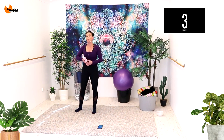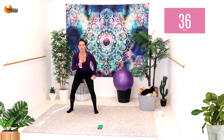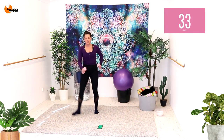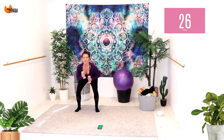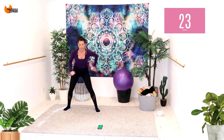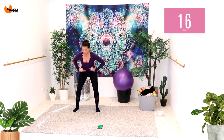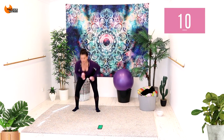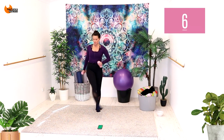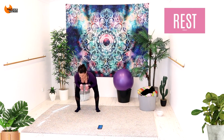Grab your weights and we're going to stay on one side for five rounds. We're going to do a side lunge to sweep and a squat to sweep. It's a side lunge, inner thigh, sweep, squat, sweep. I want you to push across with your inner thigh. Get low, hinge forward with a flat back, then sweep. It's a low to high — that really gets the heart rate up and burns those calories.